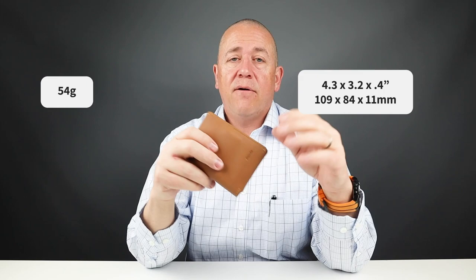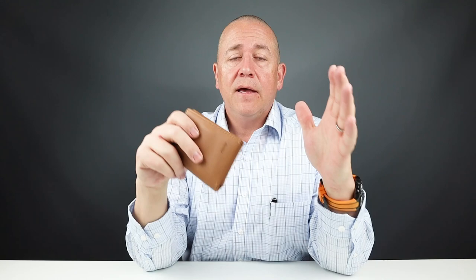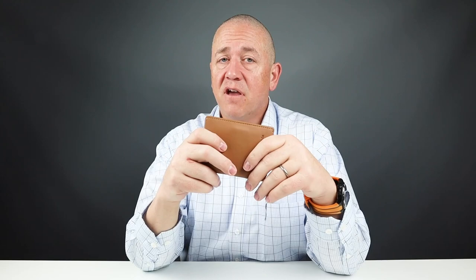It measures 4.3 by 3.2 by 0.4 inches and weighs 54 grams. They have a 100% money back guarantee. It's a wonderful organization based in Pakistan — they produce very thoughtful designs, all unique in one way or another, and they're a conscientious environmental company working towards B certification, just like Bellroy. This wallet takes the Bellroy Slim Sleeve design and makes some market improvements over it. In many ways it pulls closer to the Bellroy Designer Edition at about half the cost, so maybe something to consider.